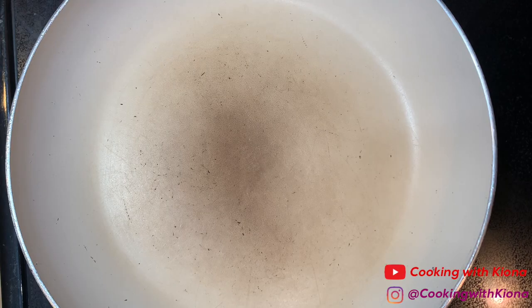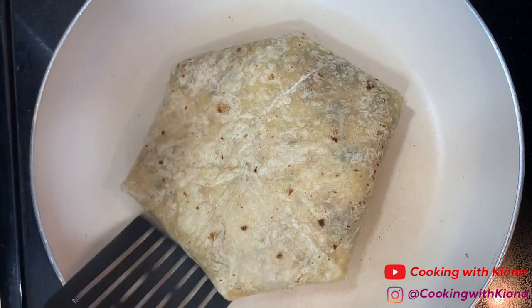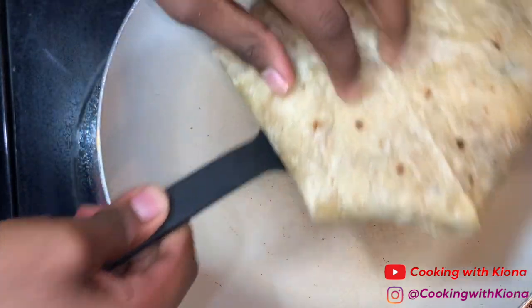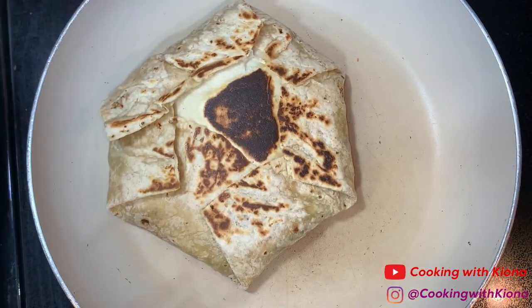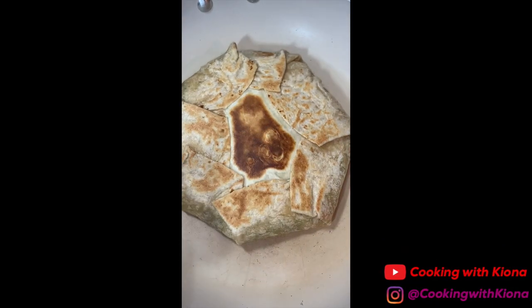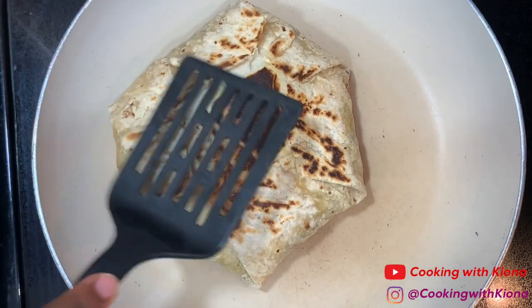When you're finished, place your crunch wrap on a pan over medium heat and toast both sides until they have browned and are nice and crispy. My heat was on too high so it did come out a little darker than I wanted. The second time I made it, it came out golden brown — golden brown is what you want, but just because it looks darker doesn't mean it's bad either.